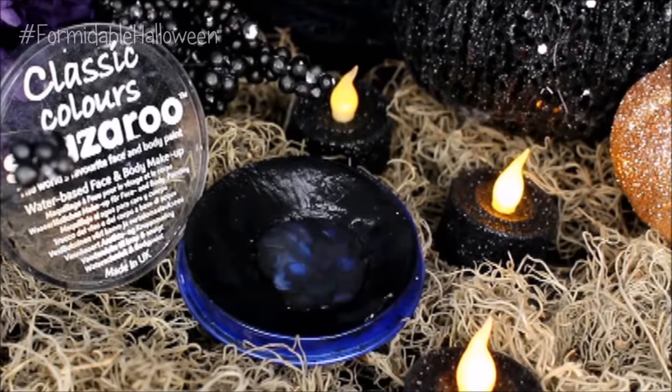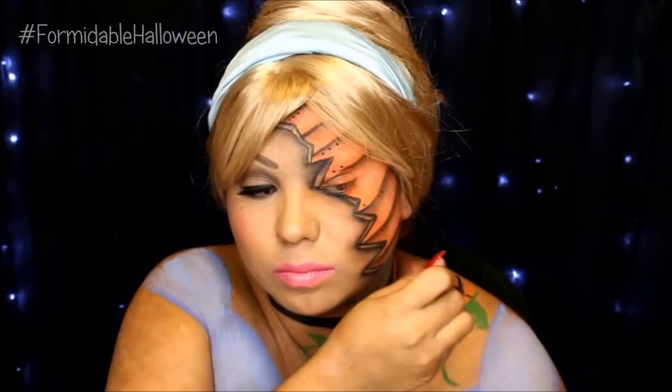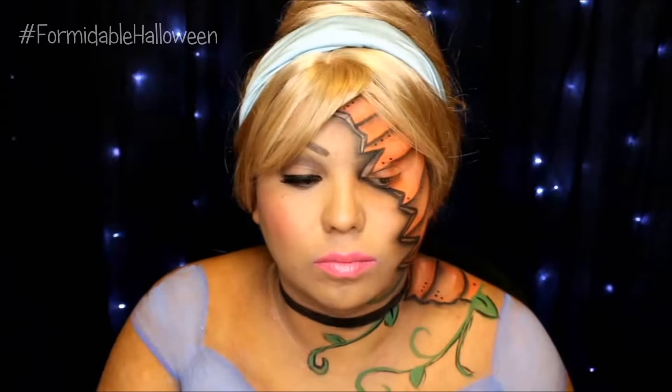Then I go back into that black Snazaroo paint and I start lining everything out. I make these edges very jagged — not so pointy like on my face; I wanted this part to be a little bit softer. So I just do little squiggly lines and then I line the insides as well. I also start lining all the vines — I just go in the middle of the leaf, create a line, and then line the outsides.